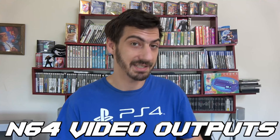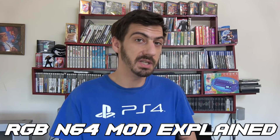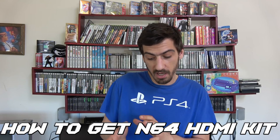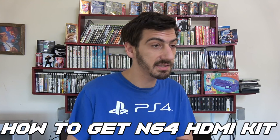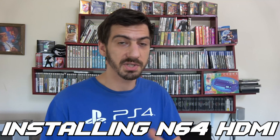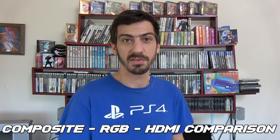Before we get to the comparison of all three consoles there are a few things I want to talk about: all the different video signals that the Nintendo 64 outputs, the different mod chips you need in order to RGB mod a Nintendo 64, how to get one of these RGB mod N64 kits, how the install is and how difficult that is. We'll touch on the install, then show the comparison, and then I'll give you a final analysis.